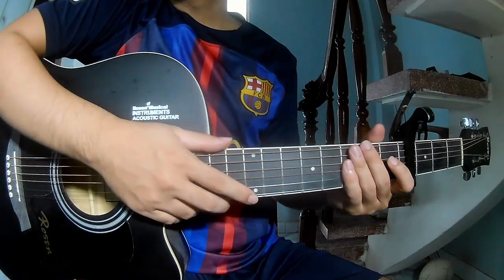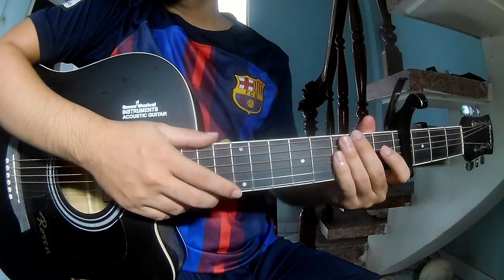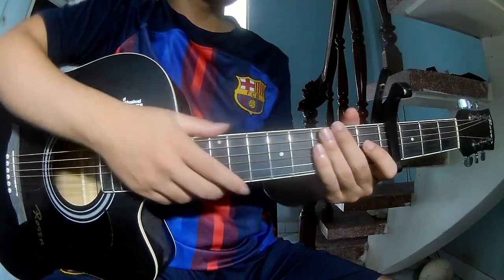Hi everyone, today we'll see how to play guitar — Whiskey Band by Cody Johnson. First, to score in the program,